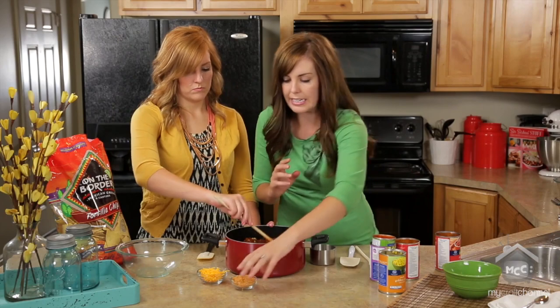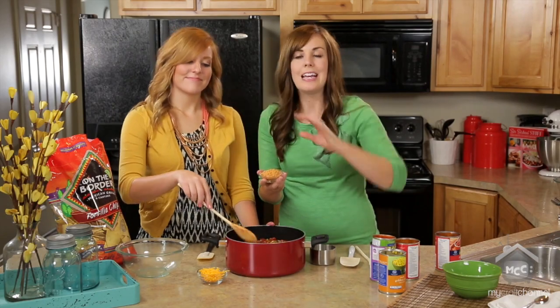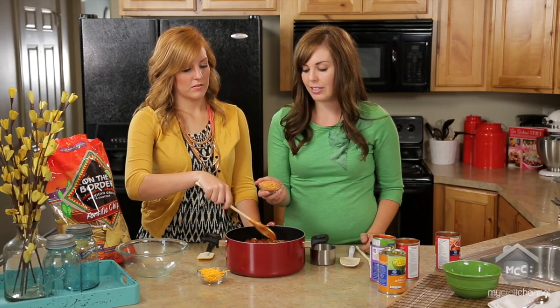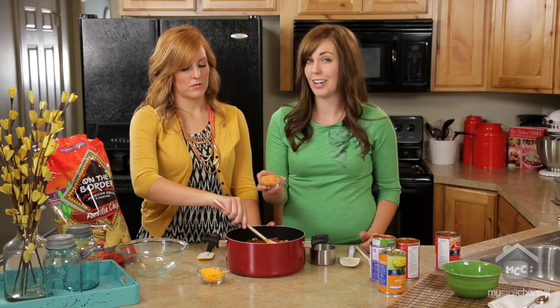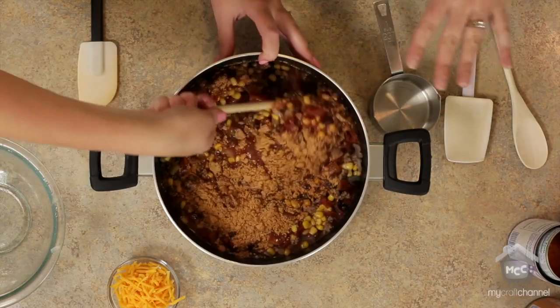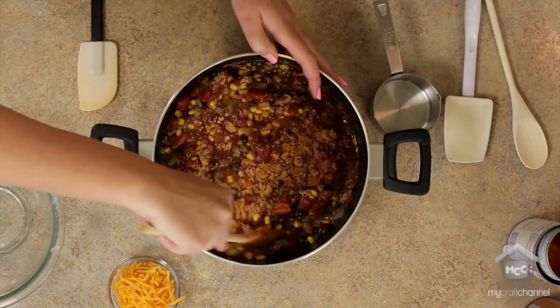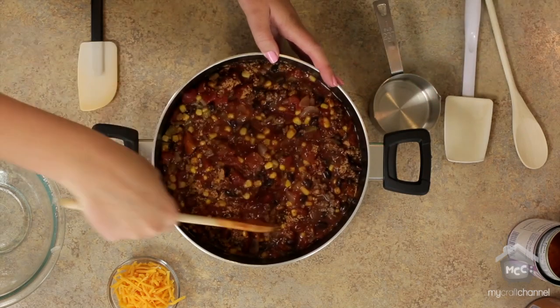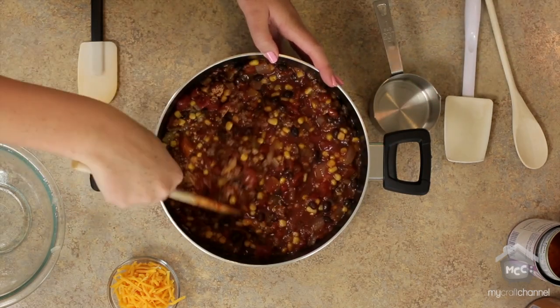The thing that makes it taco is taco seasoning. A lot of people don't like to use the taco seasoning packets because of what's in there. We have a delicious homemade taco seasoning that you can find on our other site, MyRecipeMagic.com — just type in the search 'homemade taco seasoning' and you'll find it there. Mix that all together. You'll simmer it on the stovetop for about 20 minutes, or if you know you're going to be gone all day, throw this in your crock pot on low for a couple hours and you'll be good to go.